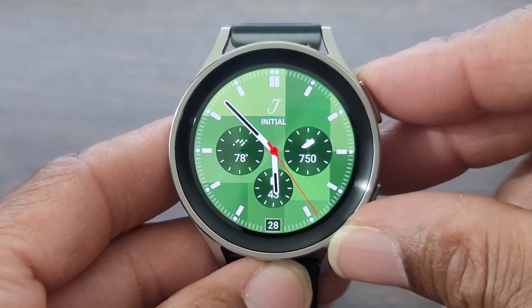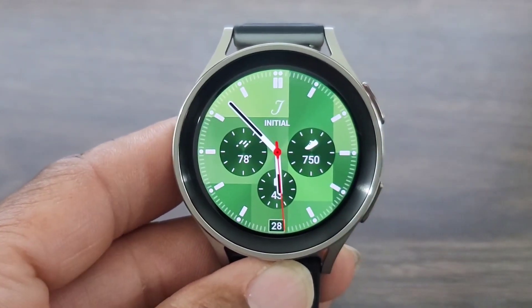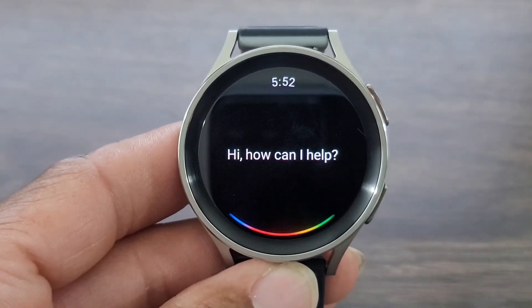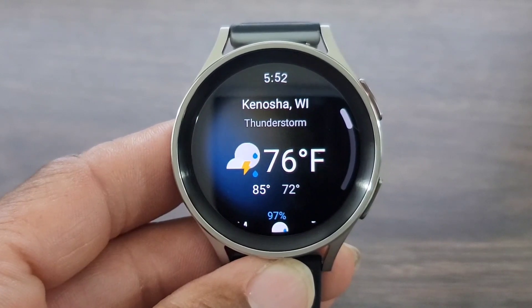So I do it like this, right? Let's go ahead and give it a command. 'What's the weather?' I like that look!